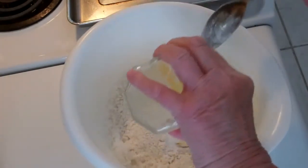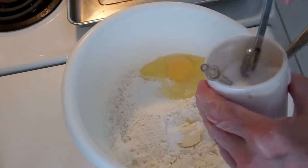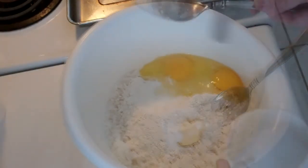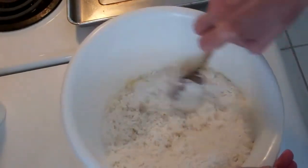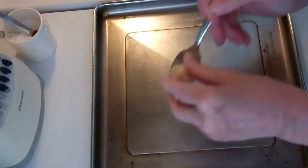Two eggs, and I'm putting in about a half a teaspoon of salt — this is kosher salt. Now I'm just going to mix this around really well. So this is all mixed up.